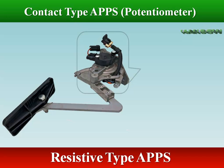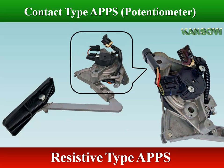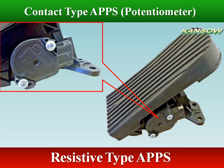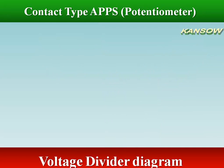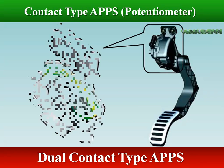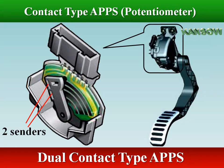The resistive accelerator pedal position sensor uses the configuration of resistive sensors in a potentiometer arrangement. The mechanical potentiometer has a mechanical wiper; total resistance equals the resistance from end to end as the wiper divides the total as it moves from one end to the other. The dual contact type accelerator position sensor contains two individual sensors within the assembly, and both sensors are sliding contact potentiometers secured to a common shaft.